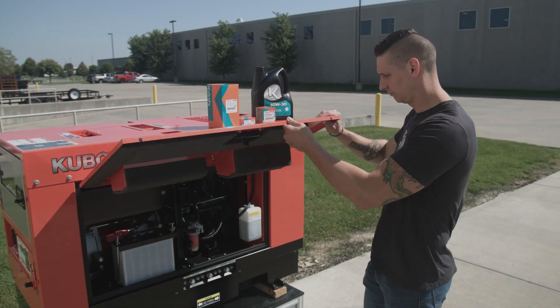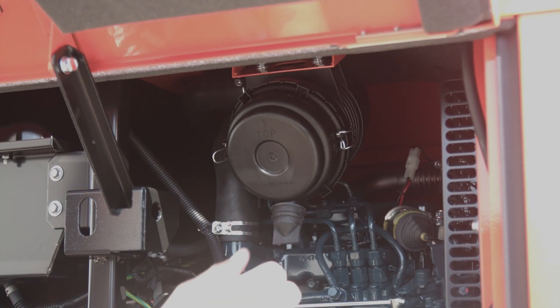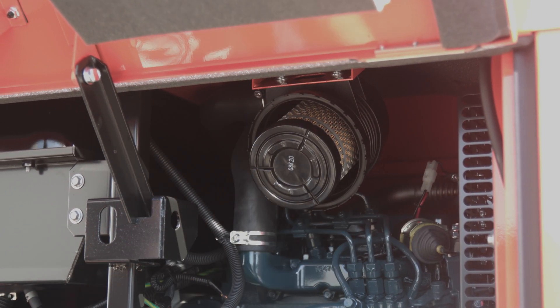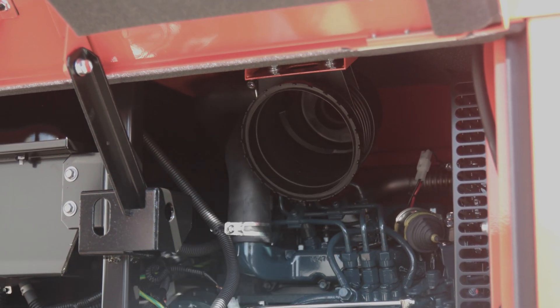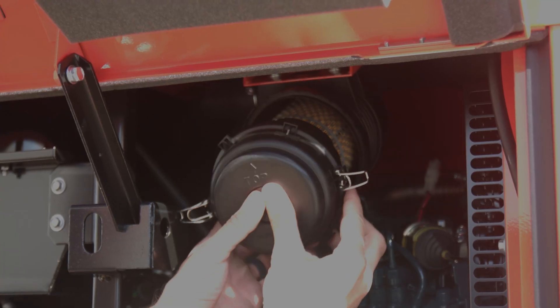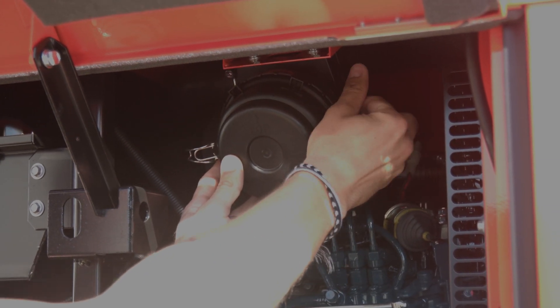Starting off, we are going to open the access door and locate our air filter. It has two clips that hold the cap into place. Once the filter is removed, place the new filter in and give it a slight push so that it's snug in the housing. Then put the cap back on and latch the two clips on the side.